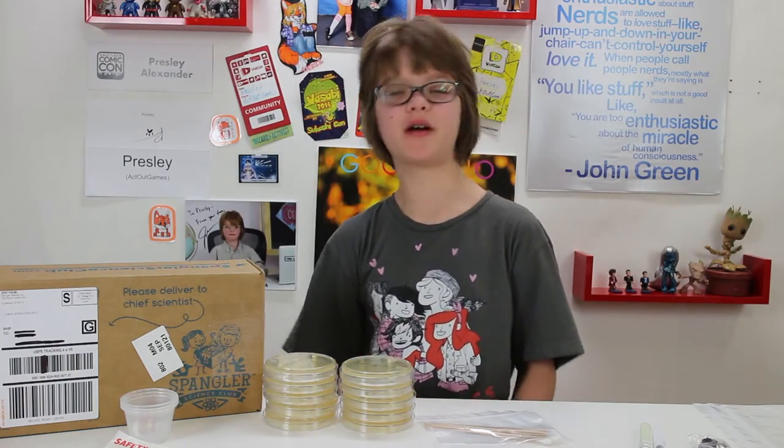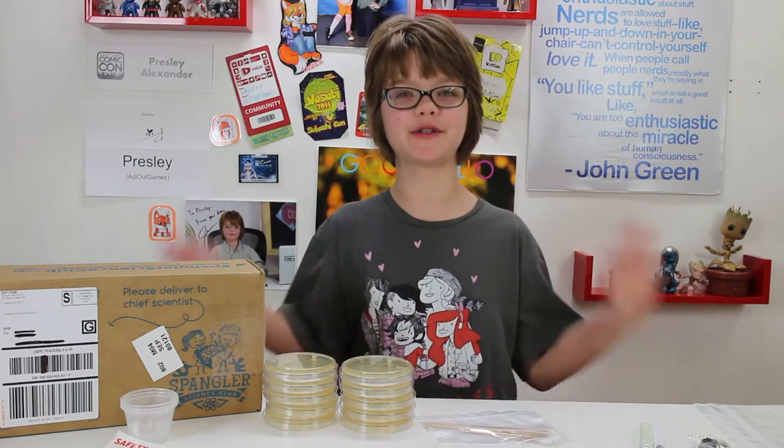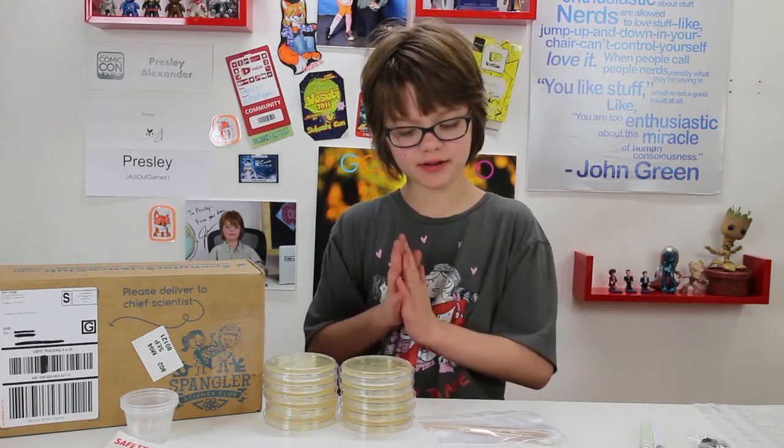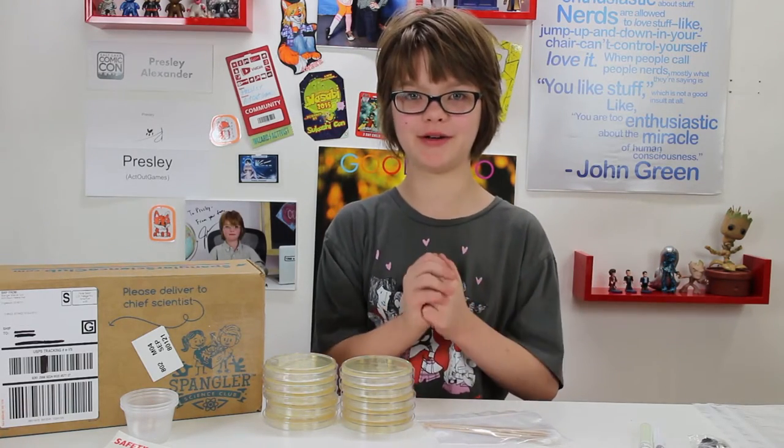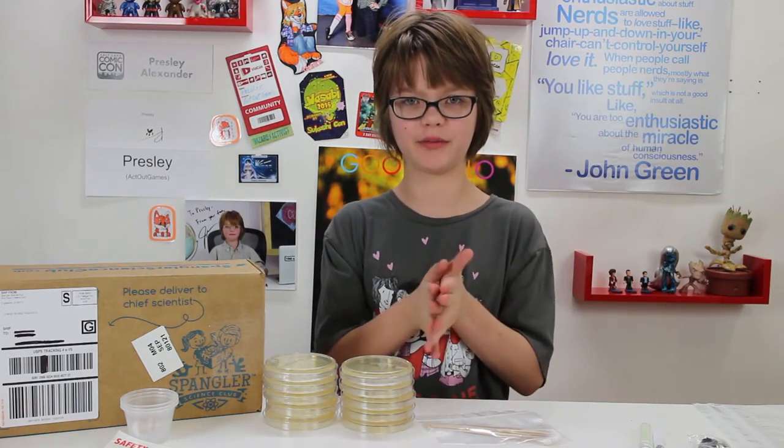Hey everyone! It's Puzzle and EctoGames.com here, and today is Science Sunday, and we are finally going to be doing another Steve Spangler Science Club kit. So this one is all about growing bacteria, which is really cool experiments, and I'm super excited to get started with it.